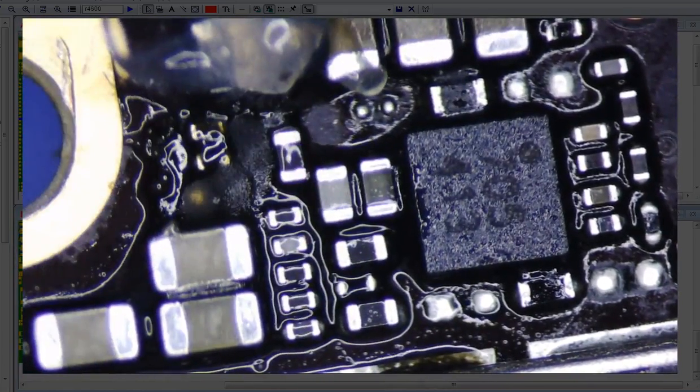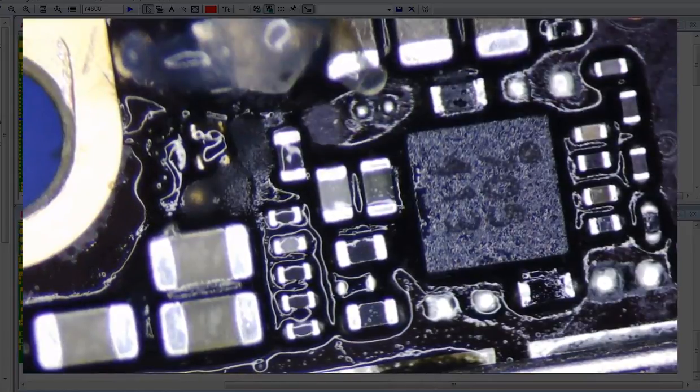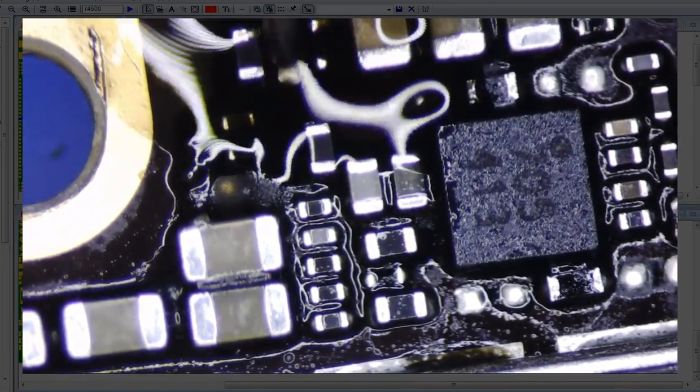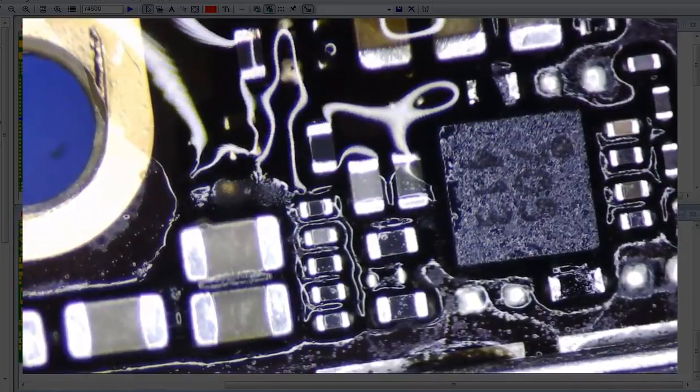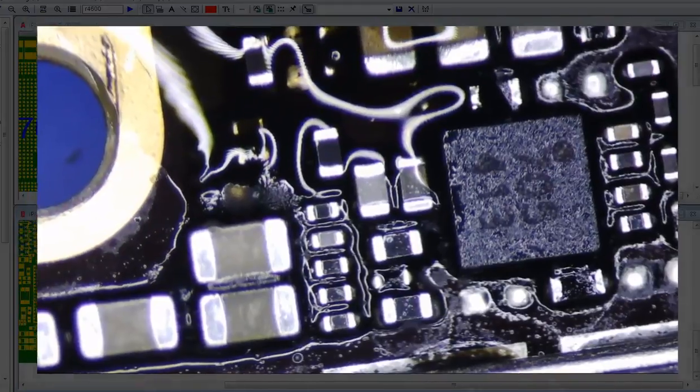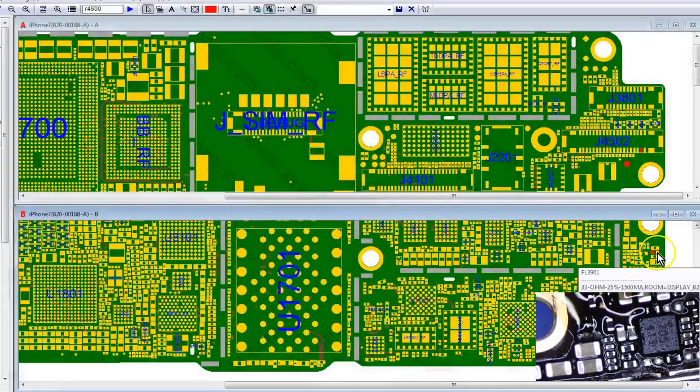This backlight repair is gonna probably take 25 to 30 minutes. So let's see what the value is — I hope it's the same. That's not the same — dang it, I just placed an order at DigiKey too. It's a 33 ohm 1500 milliampere filter. Alright, so I don't have one of these — oh, you know what, I do have a donor board here, so I'm gonna just use that.